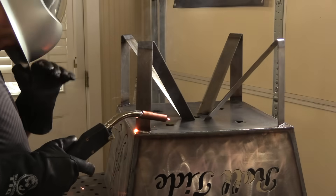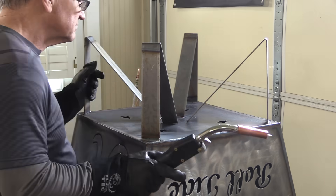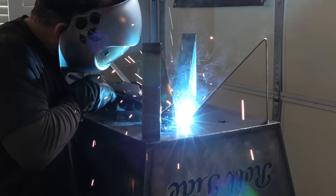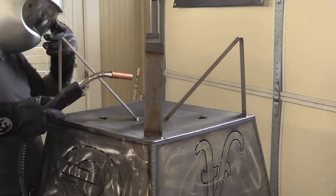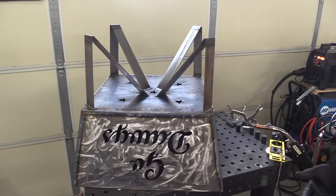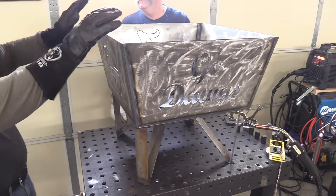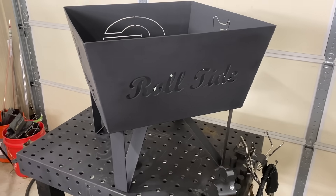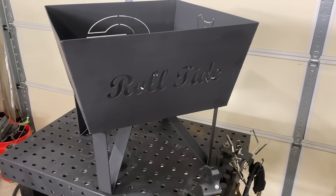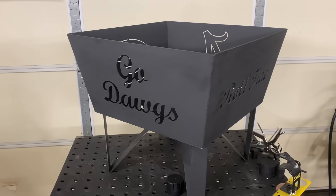I'll get a nice little fillet weld on everywhere I can on these little bent legs, and then I'll throw some rattle-can high-heat paint on this thing. Let's flip it over and see if it teeter-totters — not a single bit. I wish I could show you the finished product with a fire in it glowing through those cutouts, but unfortunately I went in the hospital before I could do that.